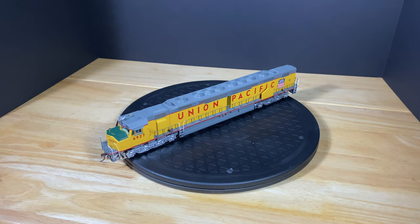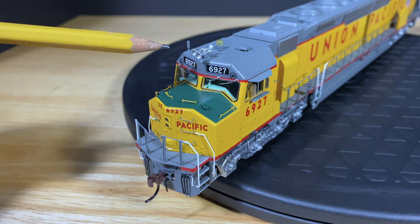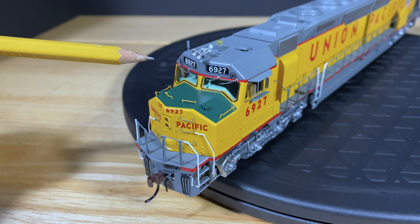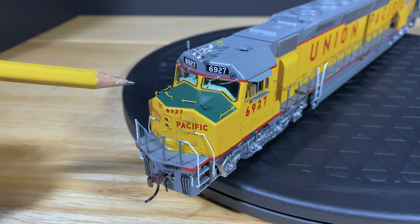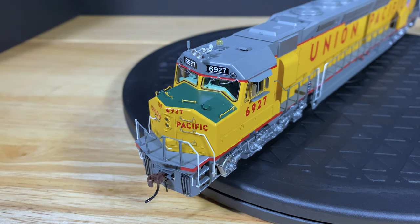Now let's get some close-up video and take a look at the details. On this model you'll find a well-cast horn, a firecracker antenna, a beacon, lighted number boards, lighted classification lights, really nice-looking grab irons, sand filler hatches, and a lighted headlight. All the lights in this model are LED.